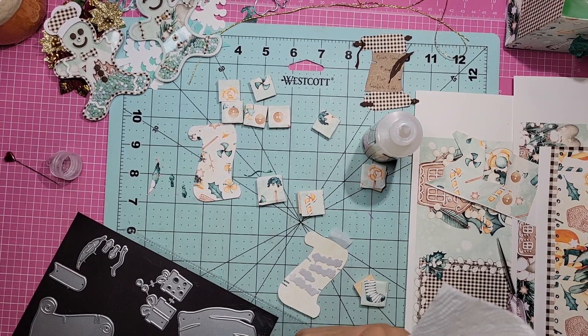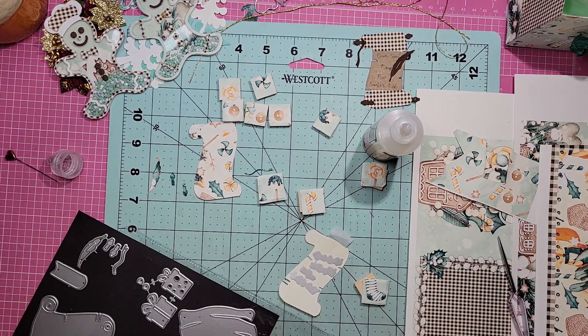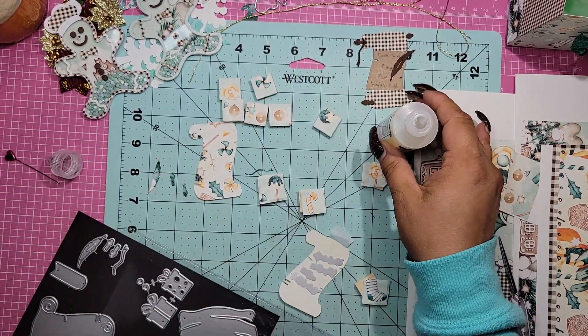Let me actually get my paper towel and squirt some water on it. Get ready. Sorry, I didn't do that beforehand. Just water — and that's honestly just to wipe off the glue that's going to get all over the place.